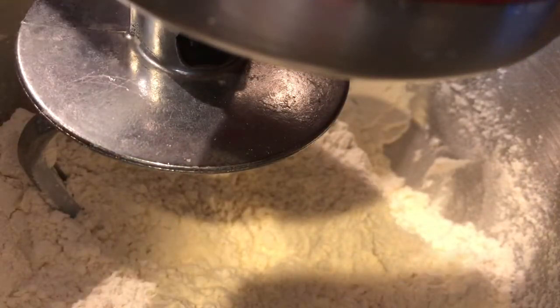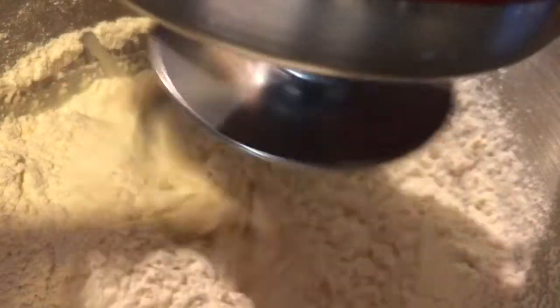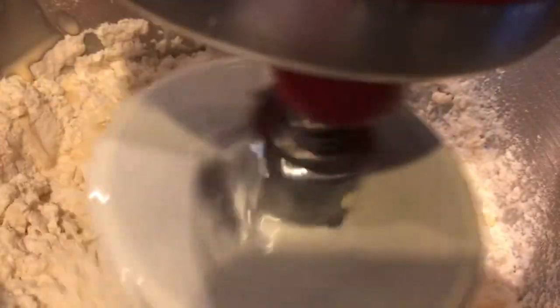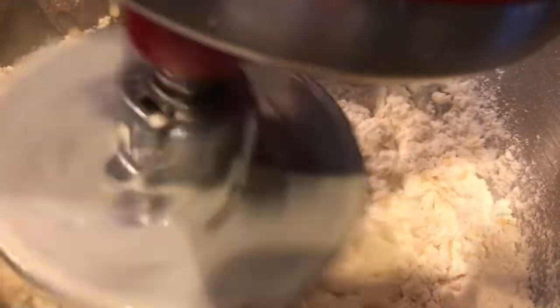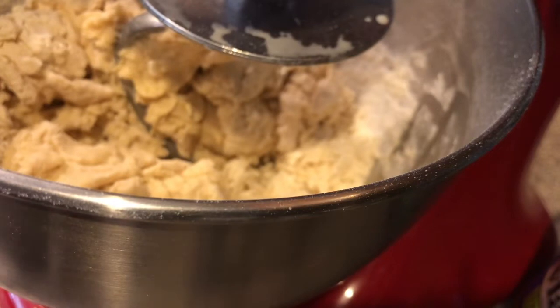This is for the double crust recipe for the peach cobbler. I'm going to add one can of Carnation milk — a 12-ounce can — to the blender and turn it on. Now I'm going to add my two sticks of butter to the bowl.